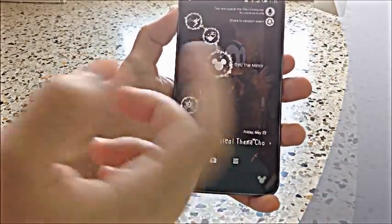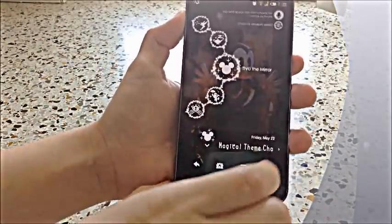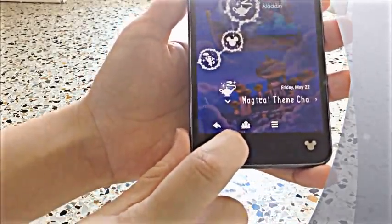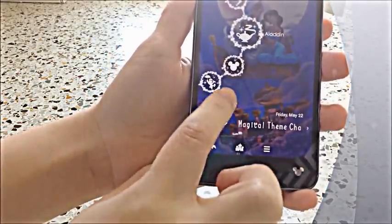Out of the six different ones, which is Mickey, Aladdin, Pinocchio, Cinderella, Peter Pan, and Alice in Wonderland. So let's say I want to do Aladdin. It changes to Aladdin along with the buttons. The home button is Aladdin's castle.